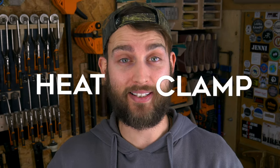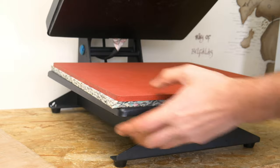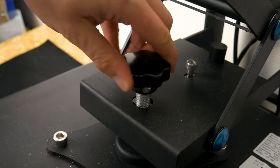To get around this, you need to find a way to both heat and clamp the material at the same time. So we bought this t-shirt press. This machine does only heat on one surface as opposed to two, so it does take a fraction longer. But you can adjust the heat and the pressure, so it works great for HDPE.